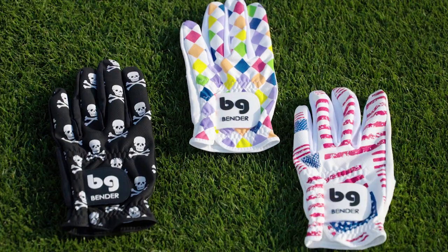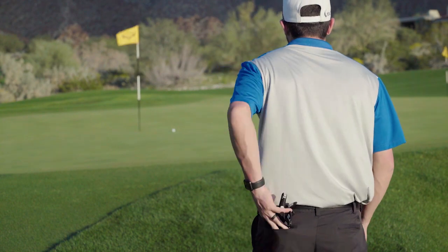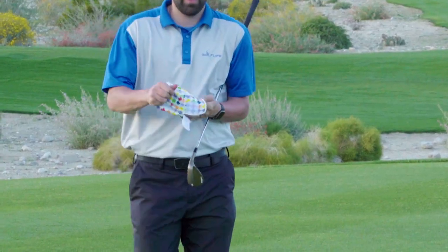A little bit of synthetic and spandex are your mesh gloves. A traditional fit and super breathable materials give this glove the best of both worlds.